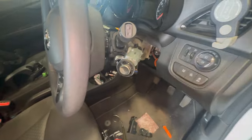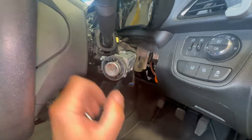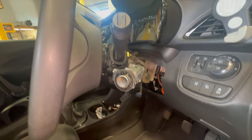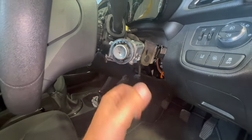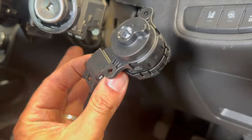We're just going to get that swapped over now and get it all back together, and that should fix the issue. Just thought I'd run anyone through this if they've got this issue and were going to try and fit it themselves — just a quick run-through. And we'll show you once we've got it swapped over.